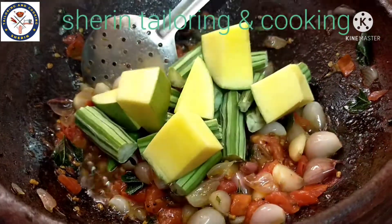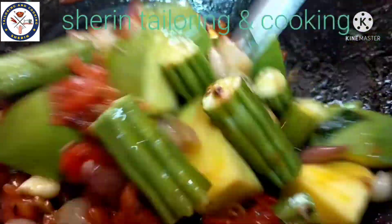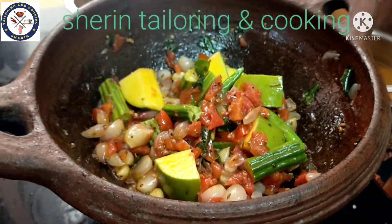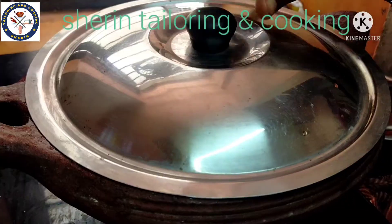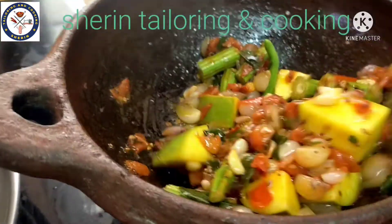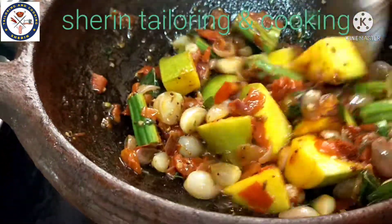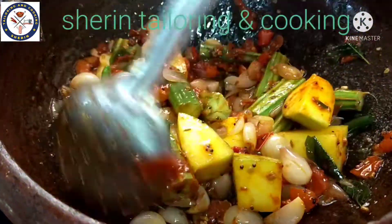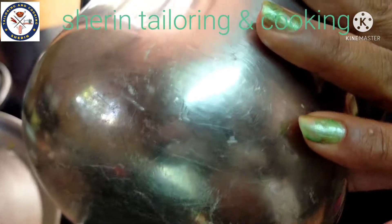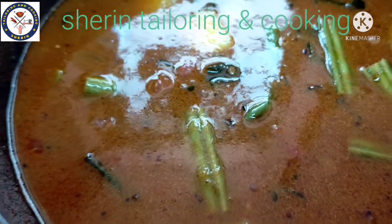I am going to add a little bit to the top. Add 1 lemon and 2 tablespoons of masala. Add a little bit of masala. I will also add this to the mix.